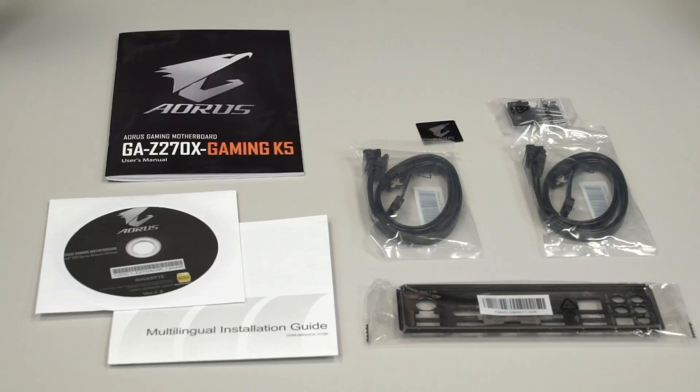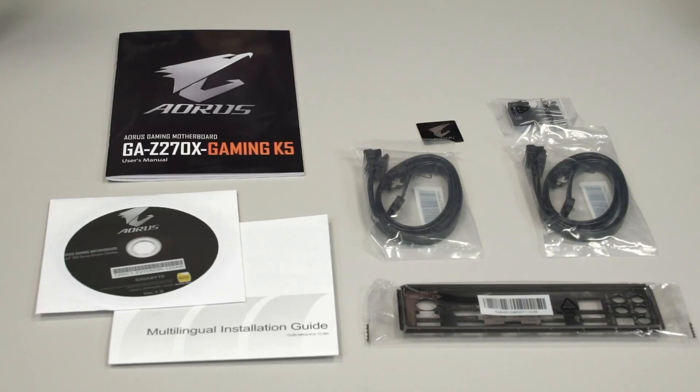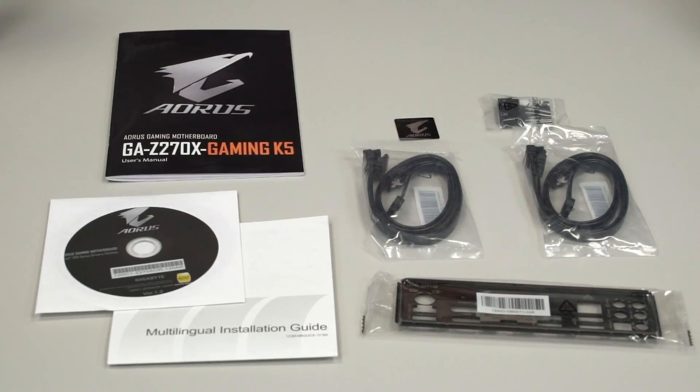Alright, so these are all of the accessories out of the box. It comes with a user manual, a driver disk — though for the most updated drivers be sure to check gigabyte.com — and an installation guide for new users building their own PC. You also get an Aorus case badge, a front panel connector which is our G connector that keeps all your front panel pin headers nice and neat, two packs of SATA cables each with a right-angle and a straight cable giving you four total, as well as a rear padded I/O shield.